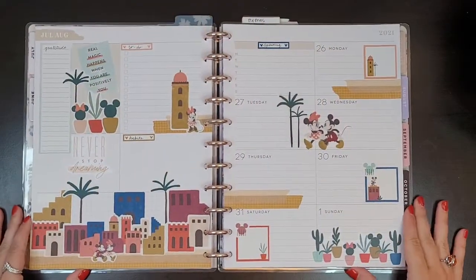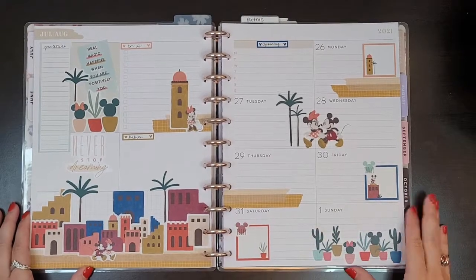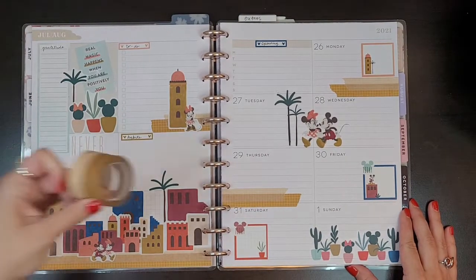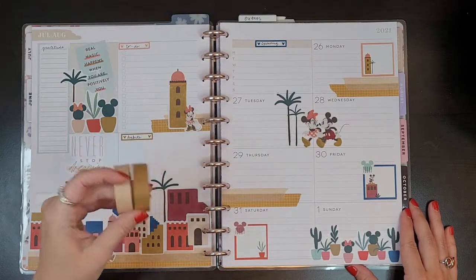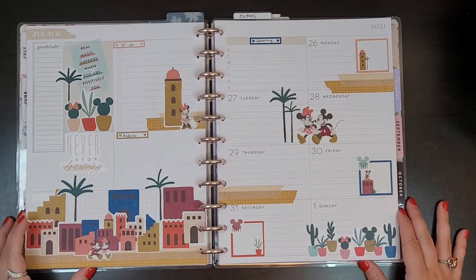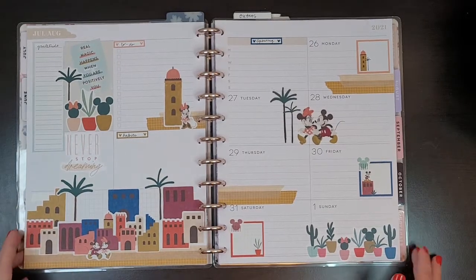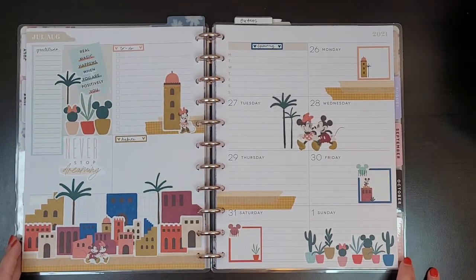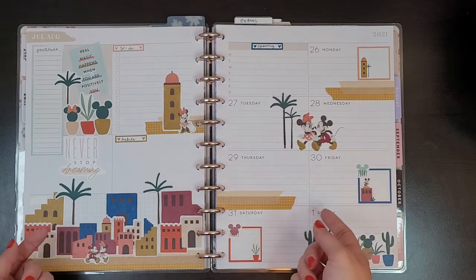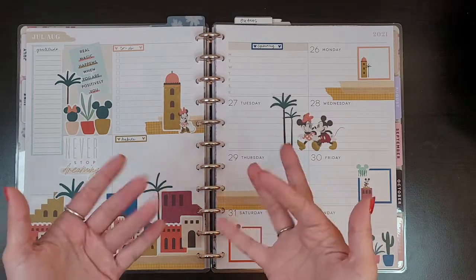Oh my God, it's adorable! If you guys haven't bought these Disney Oasis books yet, you definitely need to. Also this washi tape — I don't know if I mentioned this is from the Washi Tape Shop. All of their washi tape is amazing and I'm obsessed with it. I hope you liked this spread and this video. If you did, hit that thumbs up button, and if you want to see more of my videos, hit that subscribe button. I'll see you guys in the next one. Bye!